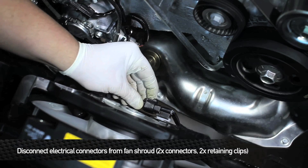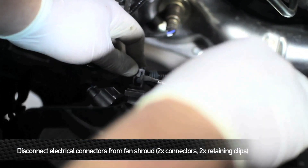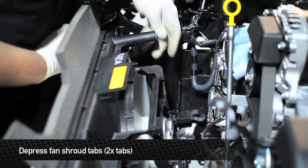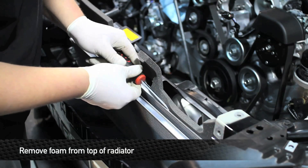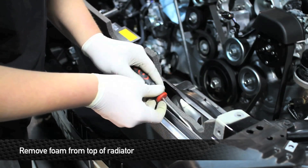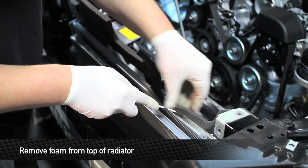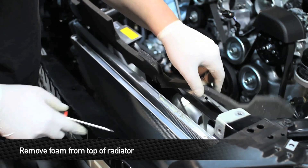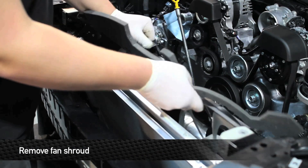Next, unplug the two electrical connectors from the fan shroud. Once you have them disconnected, open up the two retaining clips that hold the harnesses to the shroud. Next, depress both tabs on the upper parts of the radiator that hold the fan shroud to the rad. Don't immediately pull the fan shroud out — there's a piece of foam on both the fan shroud and on the radiator. Take a small screwdriver and work your way underneath the radiator between the radiator and the foam to remove the foam. Once you finish that, you can remove the fan shroud from the car.